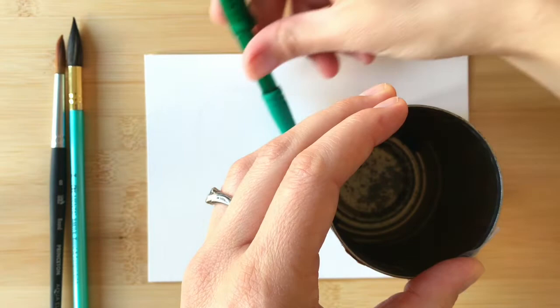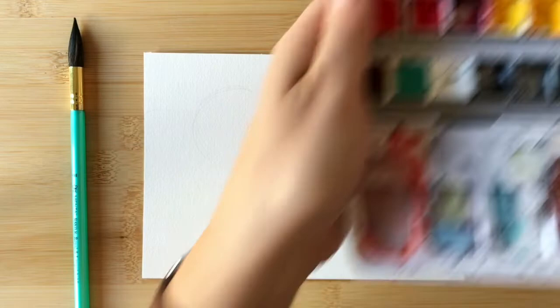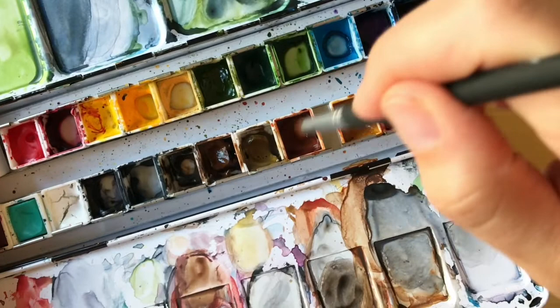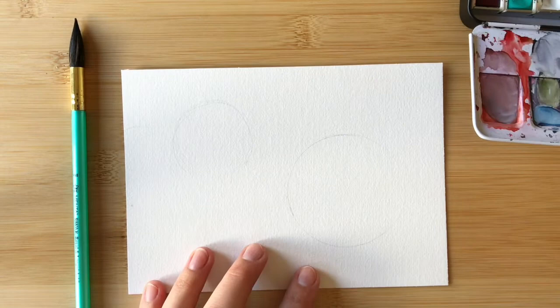The next thing that you'll want to do is get your watercolor paints ready. To get that blended, very drying look of coffee on paper, you'll want to use several different colors and shades of brown. Go ahead and wet those and get them ready so that you can mix and blend them as you paint.